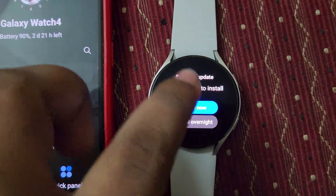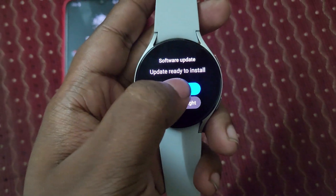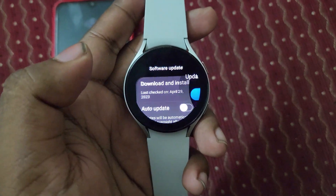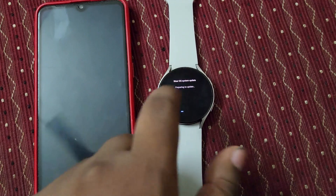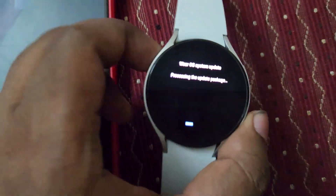Yes guys, now you can see the download is complete — I'm going to install it now. I just selected 'Update' and now it's booting up. You can see the OS booting up here.